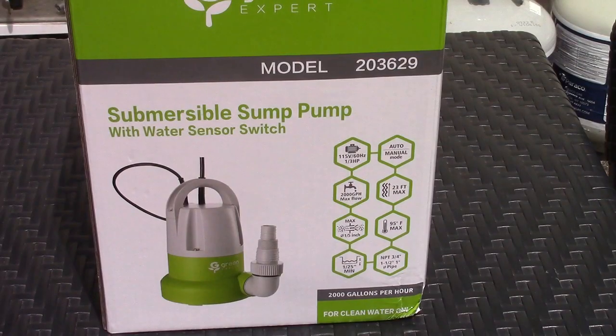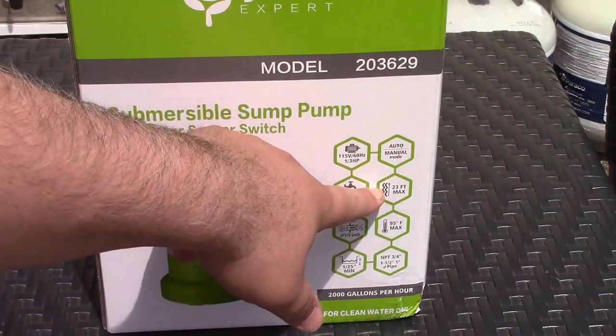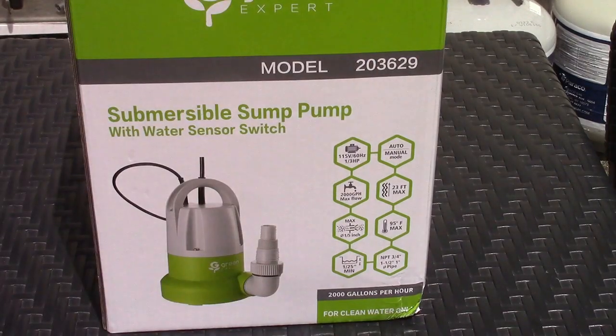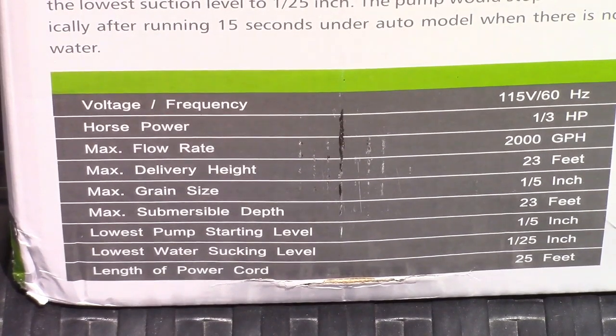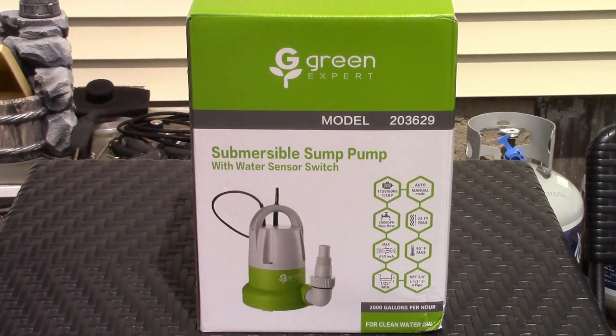Here's the abridged version: this is 115 volts, 60 Hertz. It has automatic and manual mode, a 2,000 gallon per hour maximum flow rate, 23-foot lift — so your hose can go up 23 feet and it will still pump. It handles up to 95 degree Fahrenheit liquids, has a 25-foot cord, and can start sucking water up from as low as 1/25th of an inch.